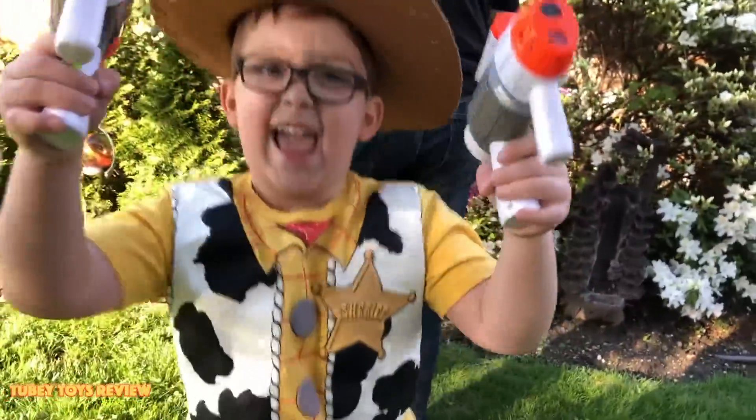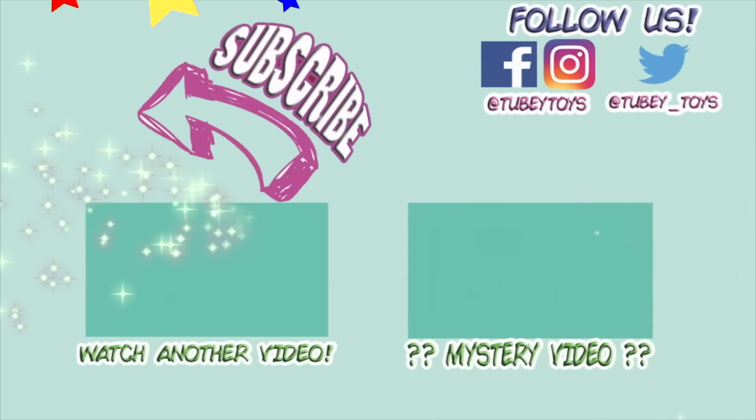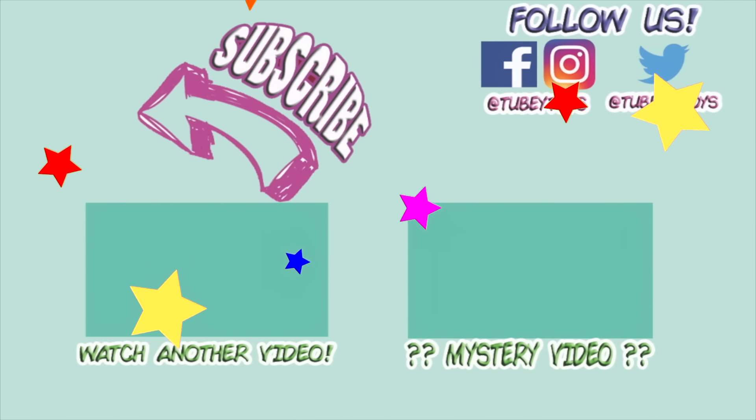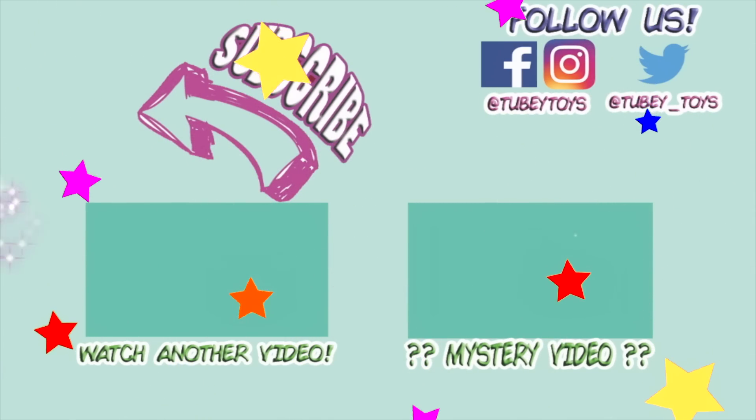Thanks for watching, guys! And have a great day! Don't forget to subscribe!